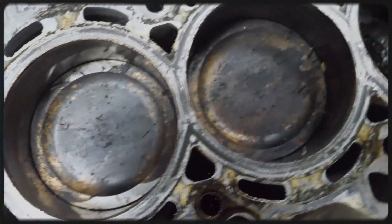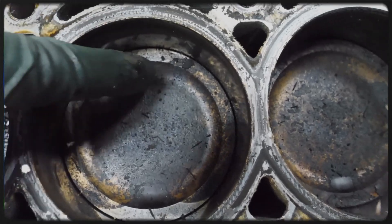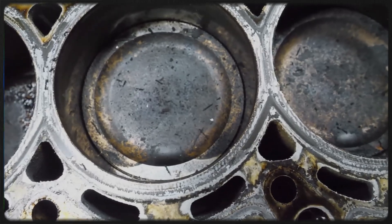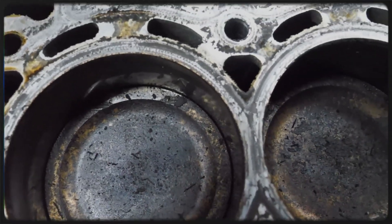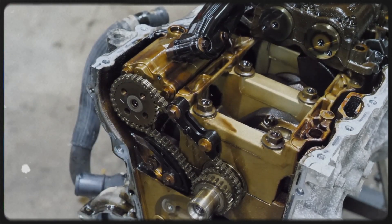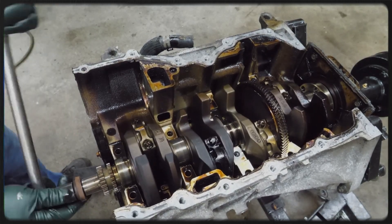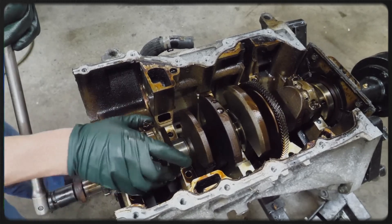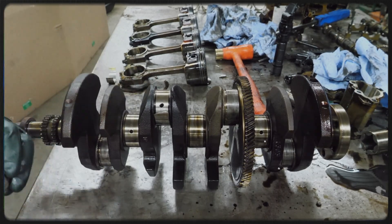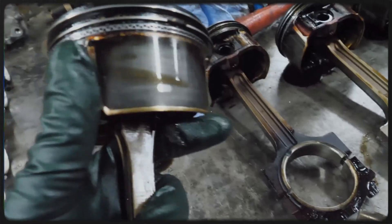The L3VE features an aluminum alloy cylinder block with cast iron sleeves integrated into the design. While it shares the same bore size as the LF-DE, the stroke has been extended by 10.9 millimetres to 94.0 millimetres. A cassette-type balancer unit, housed in a two-piece assembly at the bottom of the block, contains two balancing shafts that rotate at double the speed of the crankshaft to counter secondary inertia forces. The crankshaft is made of iron and fitted with eight counterweights and a torsional damper. The engine also uses sinter-forged connecting rods and aluminum pistons coated with graphite to reduce friction.